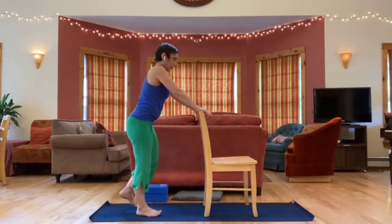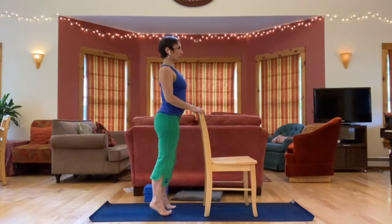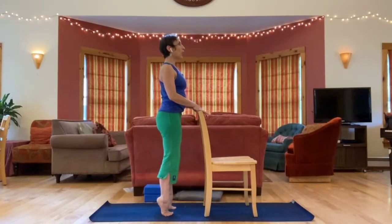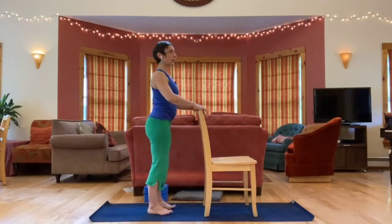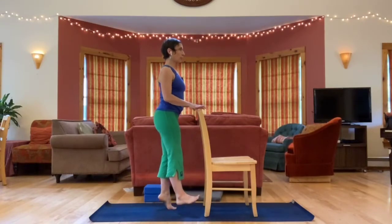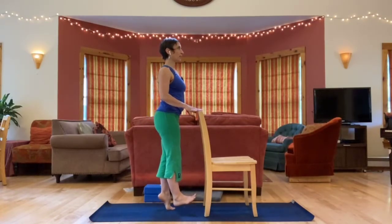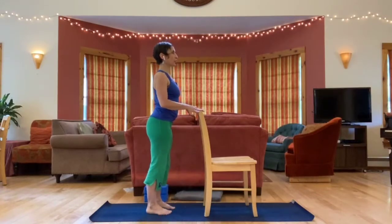Come back up to standing with feet hip-width apart. We're going to slowly lift the heels up and then slowly lower them down — we'll do this several times. You can use the chair the whole time, or experiment without the chair to challenge your balance. If you want to challenge yourself, you could alternate feet — taking the weight out of one foot, lifting one heel and lowering, then switching. Nice and slow and controlled. Can your breath be steady while you do this? You might have just the fingertips on the chair without any weight.